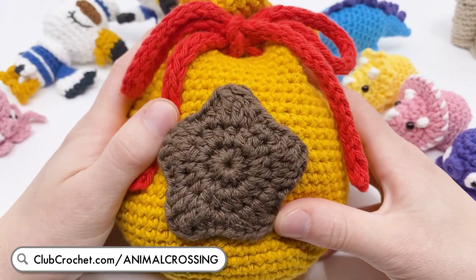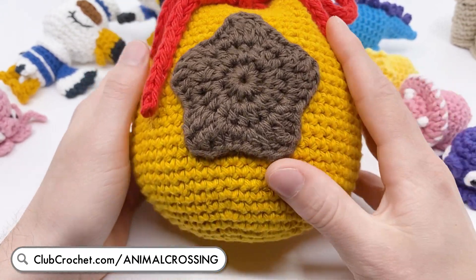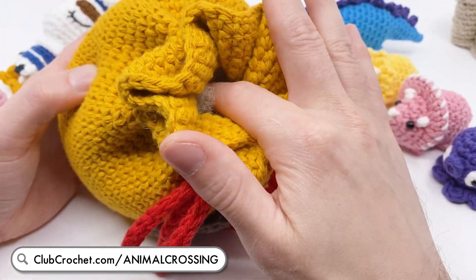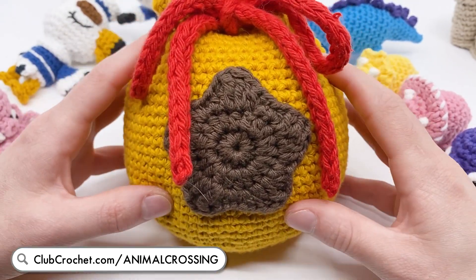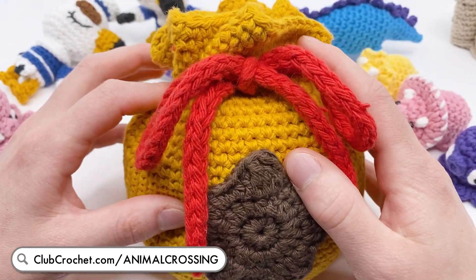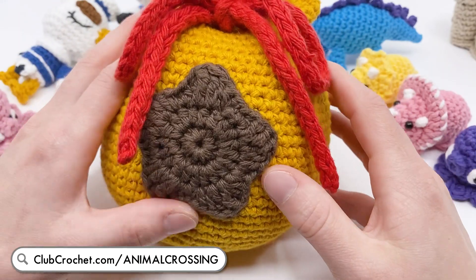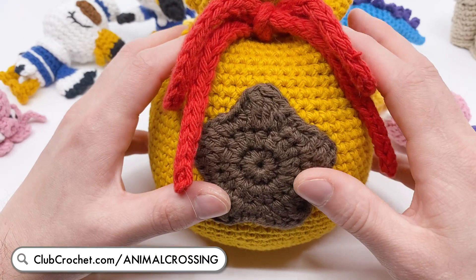Next up in the Animal Crossing themed patterns, we have a giant bell bag, also made by Sir Pearl Gray. This is actually a smaller one - I made it so that it could be a project bag. Currently it's holding stuffing I use for my characters, but I have one made with bulky yarn that's about four times this size - it's huge, I can't even get it on screen. This new pattern is very simple to make and could be really useful as a project bag to keep your amigurumi yarn and supplies in one place.